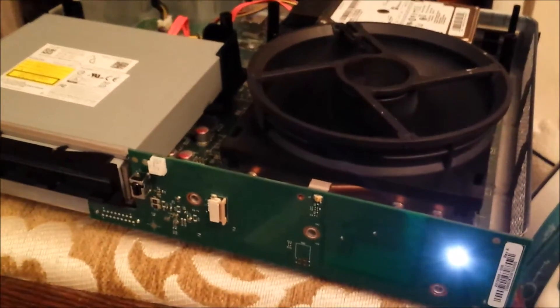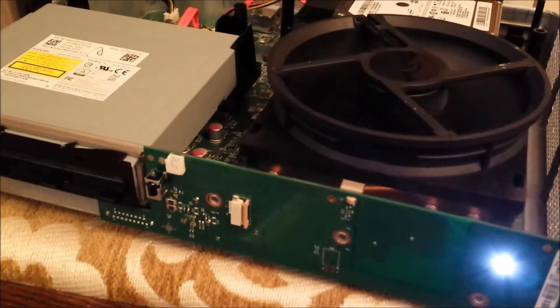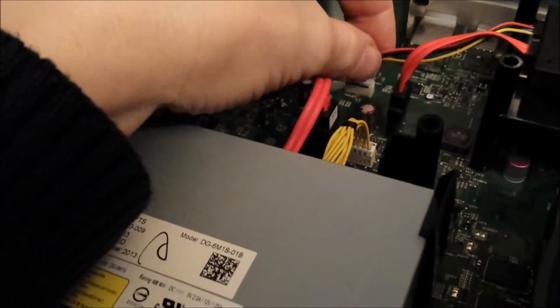My Xbox that was experiencing the fault has been cleaned and I've been trying different things. Now we've got no HD signal. I've come to the conclusion that this must be the hard drive.